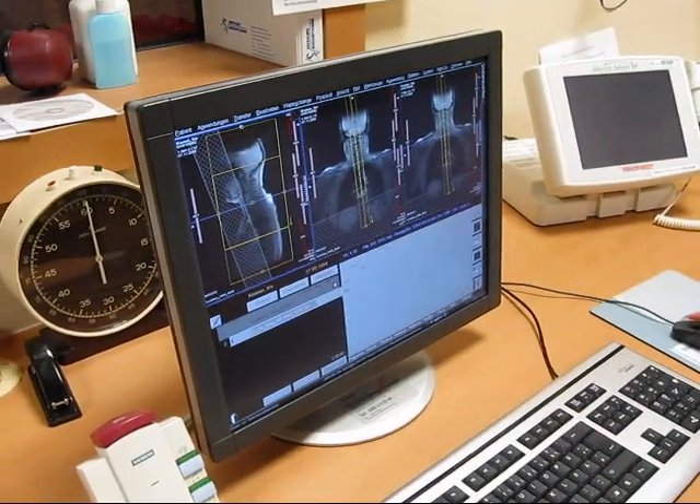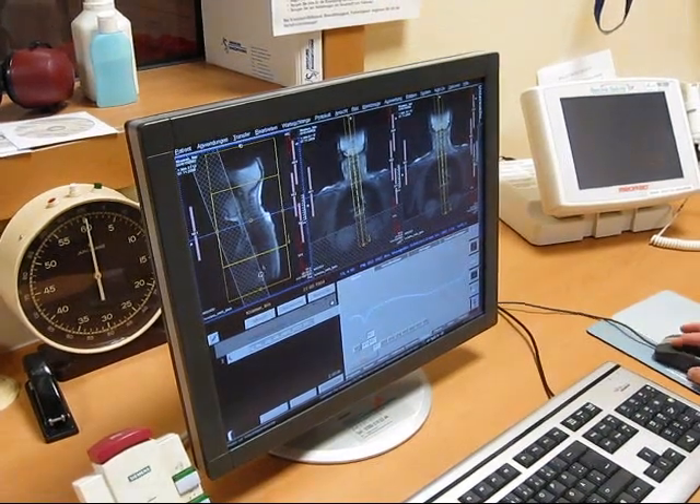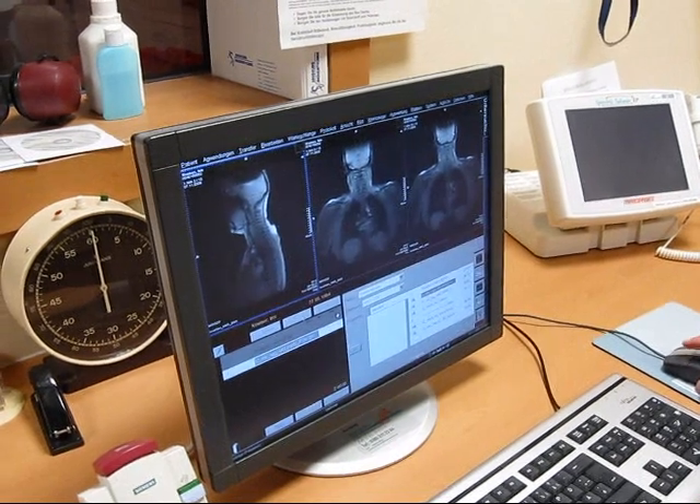This is the examiner's control room. She just did a very short overview scan. Now she will mark the area that has to be examined exactly.